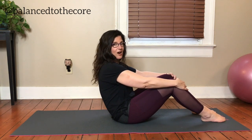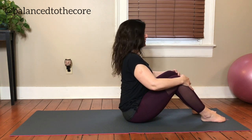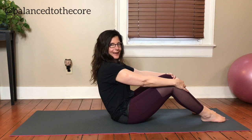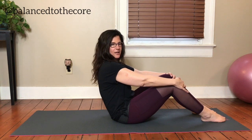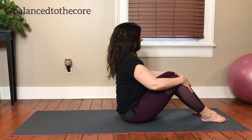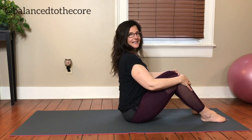Pull the waistband back, keep your hands where they are — they don't move at all — and then come back up. Keep doing that. You're teaching your body how to guide back with the abs and then come up. Two more: waistband pulls back, maybe your spine goes a little too. One more time. Inhale, and exhale. Good.